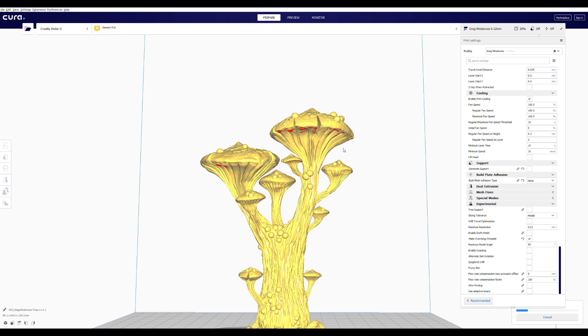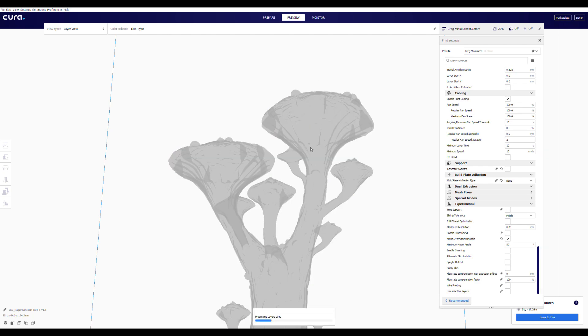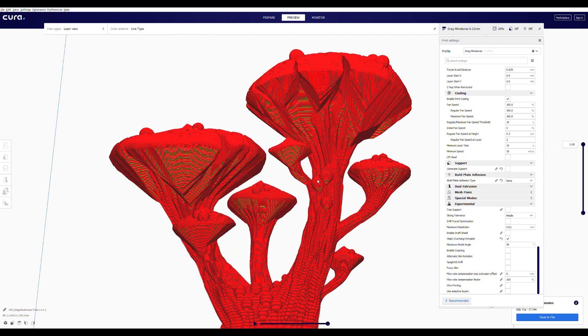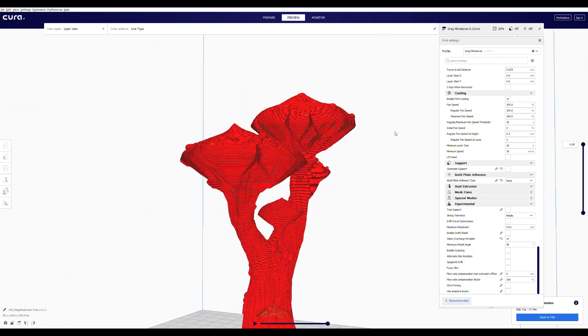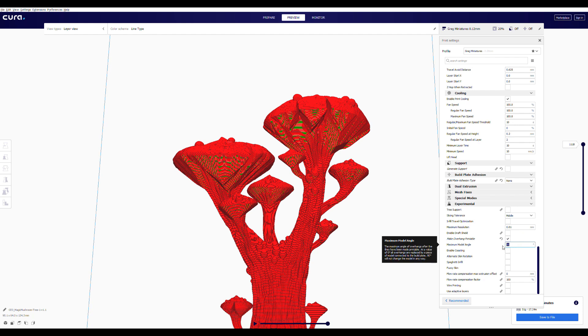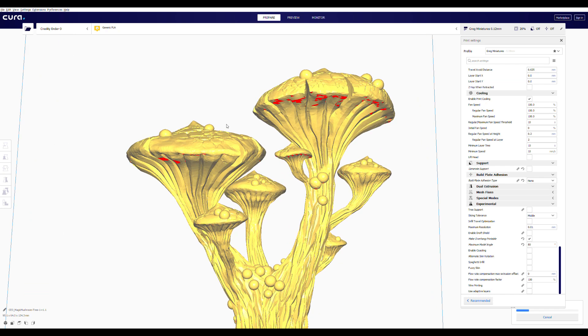Under each mushroom cap there are flat areas where it's going to add material - all those red spots are going to be made into 50-degree angles. When we go into preview, you can see those huge triangles of material that were added - that's actually how it's going to print out. In prepare mode you don't know it's going to do that. If we change the angle to 80 and slice it again, the model looks the same in prepare mode regardless of the setting.